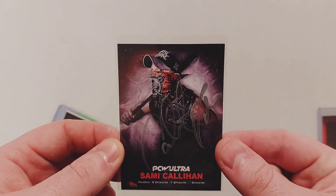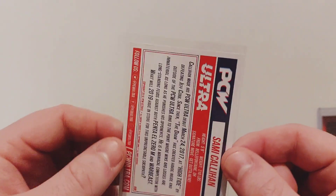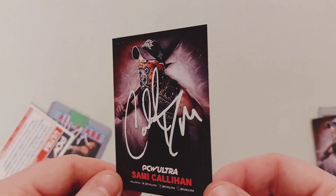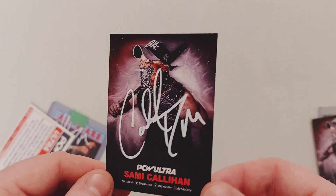Next is the PCW Ultra card with the bat. Again, kind of a crappy pen that he used, but the next one is pretty nice. This is the nice one, signed in white paint pen. I like that. Look at that. Beautiful.